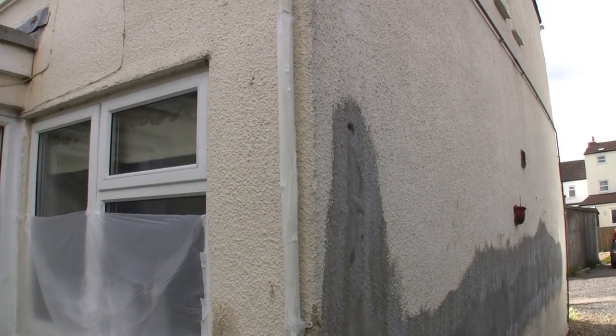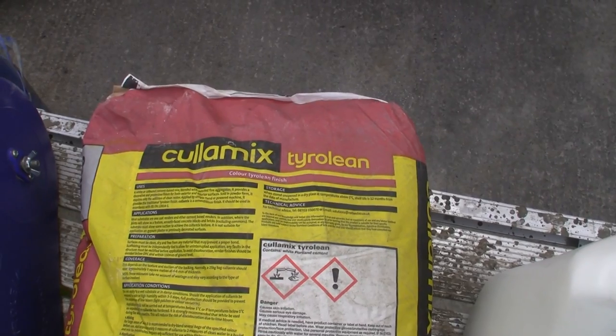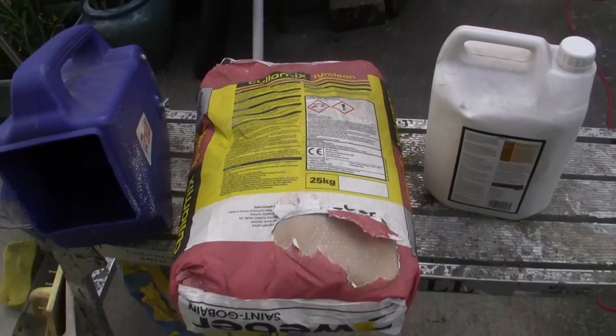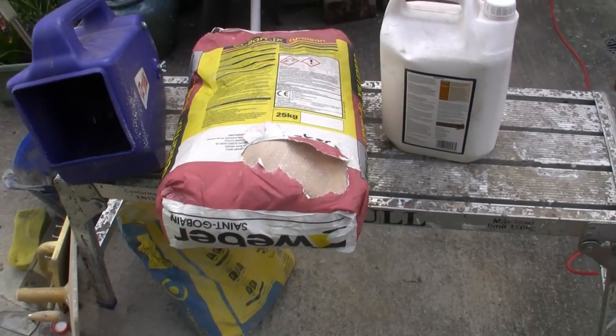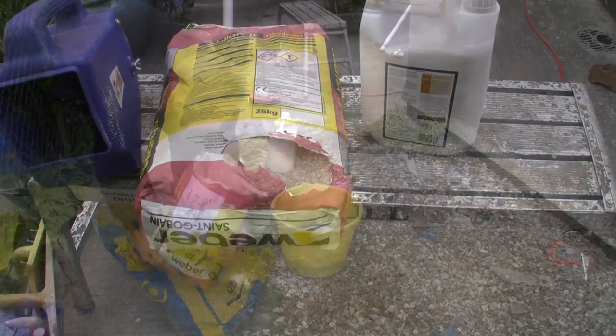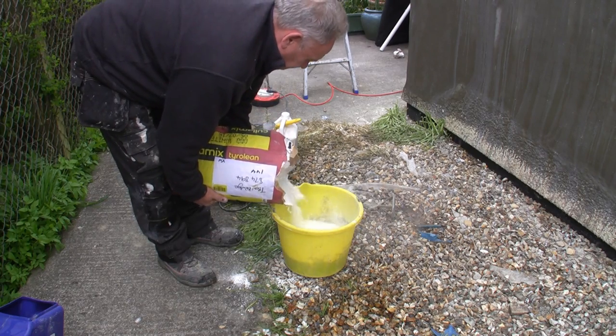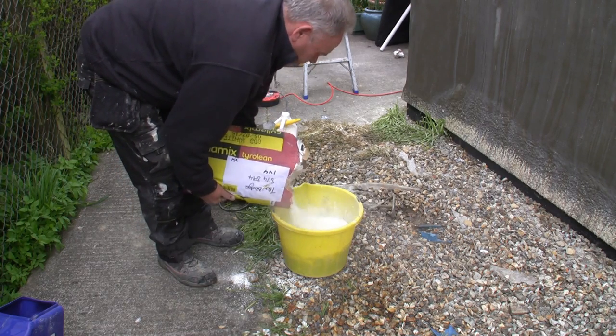And now we're going to Tyroleon it to match the existing texture. Tyroleon comes in bags of 25kg, it's supplied by a gun that you can see on the left — that blue thing. And we like to put a tiny bit, about half a teacup of PVA, in the water when we mix the Tyroleon.